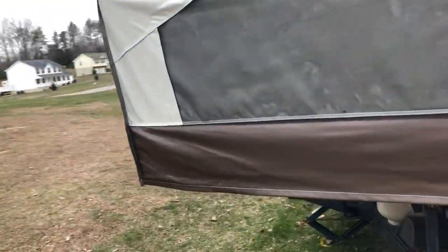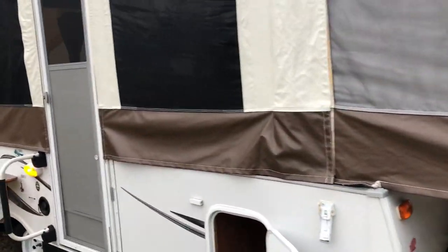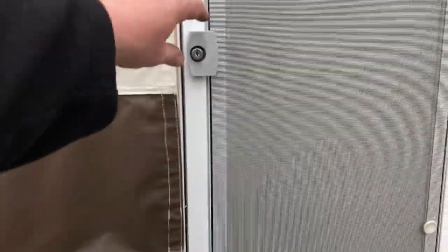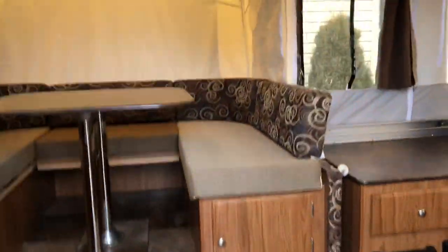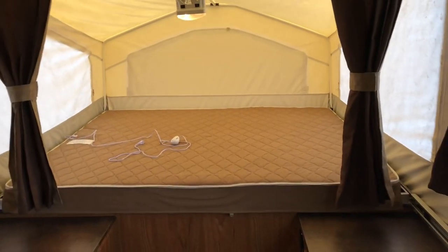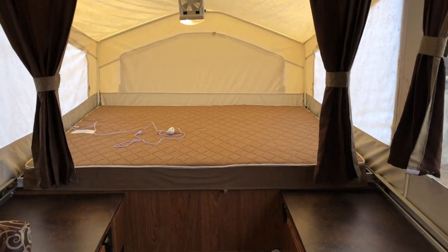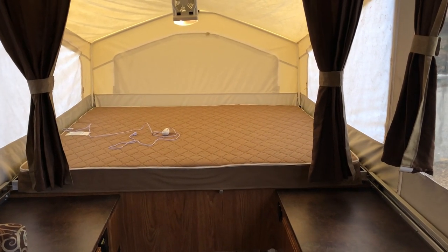Feel free — if you have any questions, give me an email or a call; I'll be more than happy to talk to you. I've got some of the lights on just to give you an idea of what they all look like. I have LED strips on the outside that you can change to all different colors — I don't have those on at this time, but they do work. Stepping in, this is the king side. It's got a quilted king mattress — heated, with a thermostat. You plug it in and it has six different temperature settings.